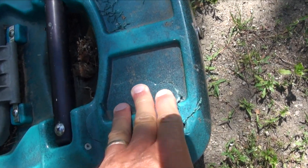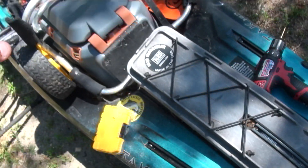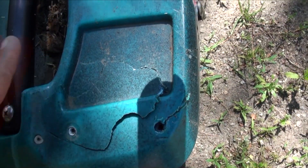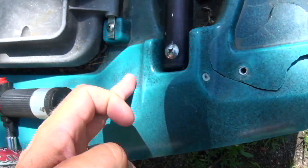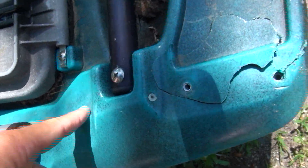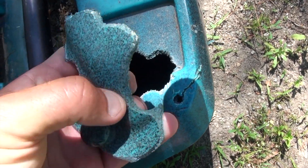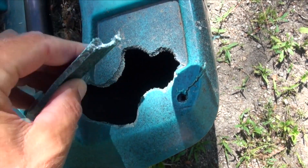Anywhere you get a crack — sometimes you get them in scupper holes or other parts of the boat, or wherever there's a crease where you have damage — you're going to have two adjoining surfaces that are no longer connected.